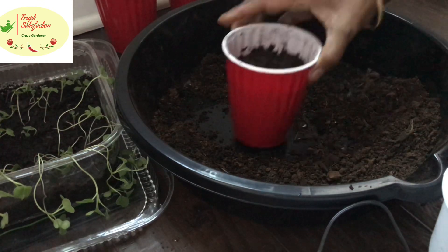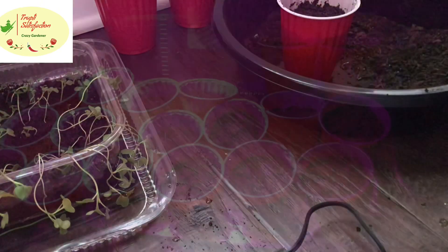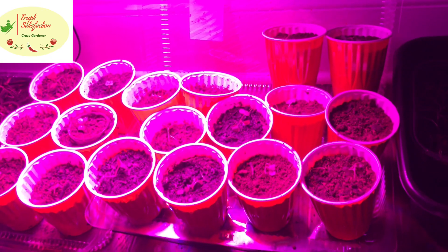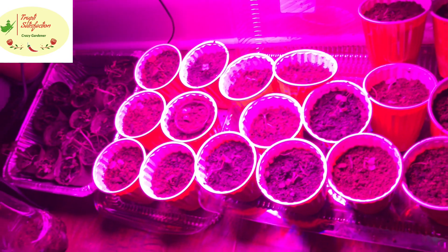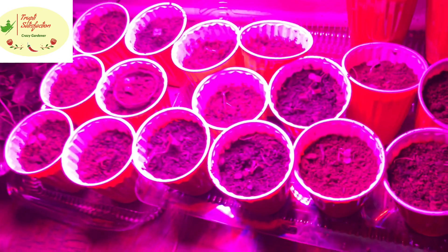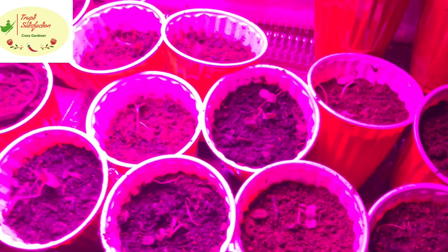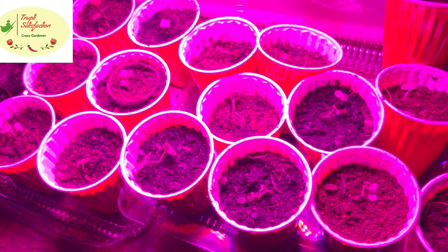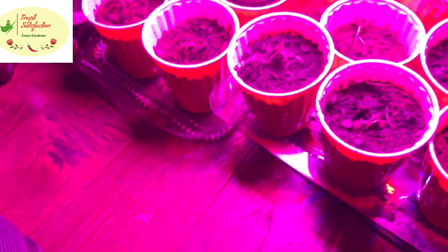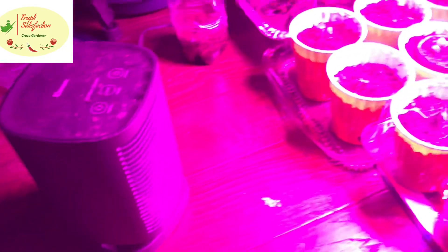Never water directly on small seedlings from the top — it disturbs the plants. For broccoli I did the same: I put the entire stem in the soil with only a small part showing outside. I transplanted a lot of broccoli and cabbage this way and they started growing very well.